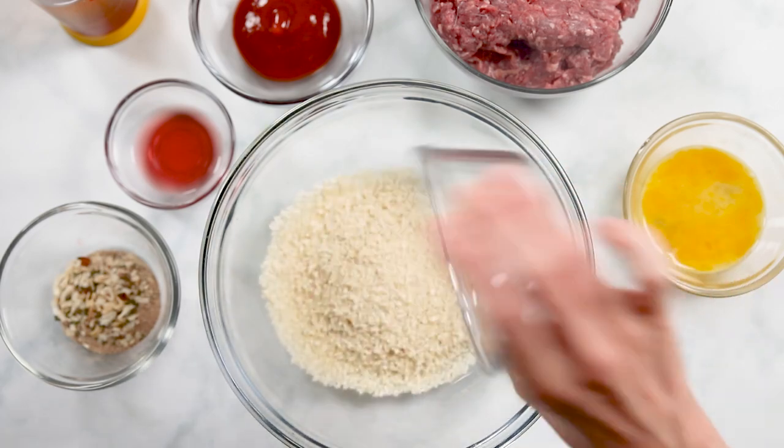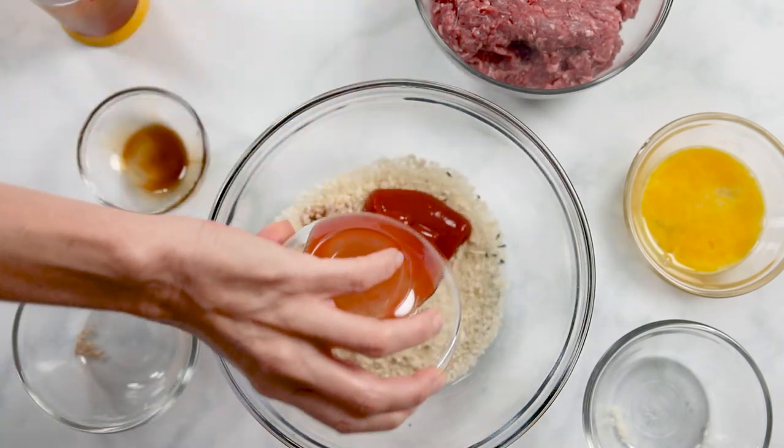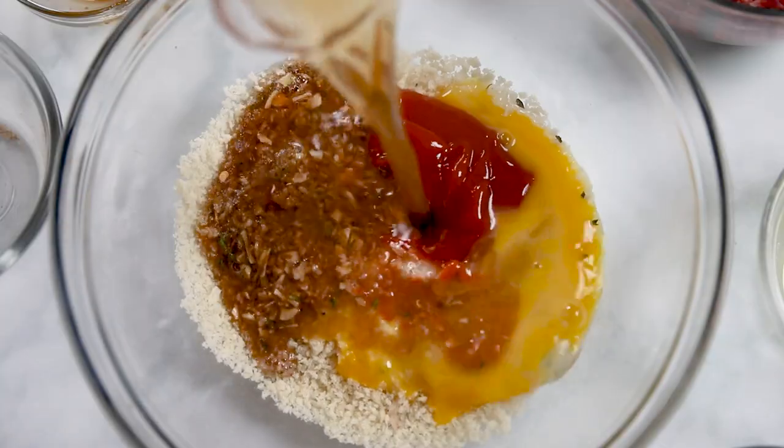To a large mixing bowl pour in one cup of panko breadcrumbs. Regular breadcrumbs will work, but panko keeps the meatloaf a little less dense. Add in one tablespoon of dried onion soup mix — I'm using my homemade blend, I'll link to the recipe in the description below. Add in one tablespoon of Worcestershire sauce and two tablespoons of ketchup. To bind the meatloaf together, add in one whisked egg and one-third cup of low-sodium beef stock. Trust me, use beef stock instead of milk — it's a game-changer in the flavor of your meatloaf. Whisk that together really well. It's important to mix all the binders together before you add your meat so you don't overwork it.